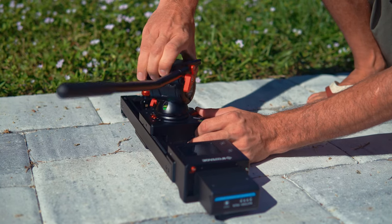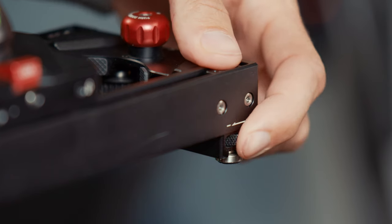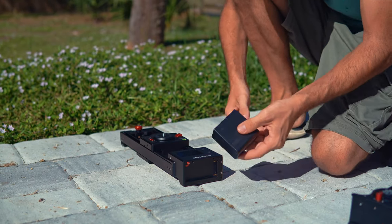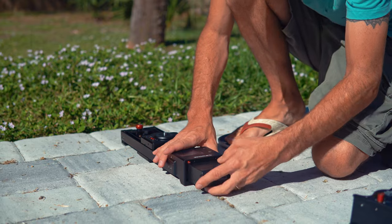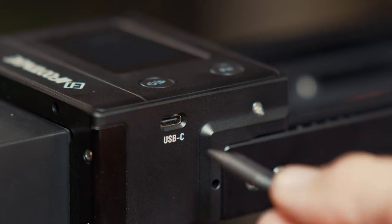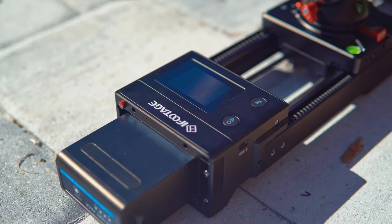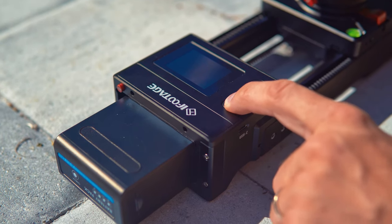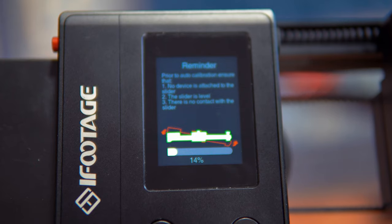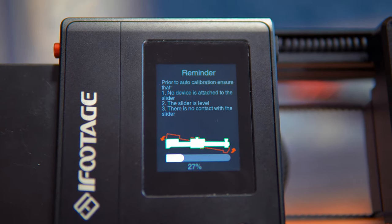Setting up a motorized shot with the Shark Slider Nano is very quick. You attach it to a tripod, or if you're setting it up on the ground, you can use the adjustable legs to get it level. Then you put in the battery — the slider accepts Sony NPF style batteries. You can also power it using an external power source like a battery bank by connecting it to the USB-C port. Make sure to disable the slider lock before starting the unit, then long press the power button to turn it on. Once the slider powers up, it will go through an initial calibration process, and you'll be able to see how far along the calibration is by looking at the display.